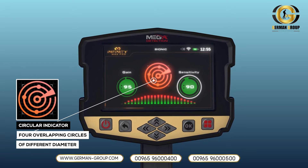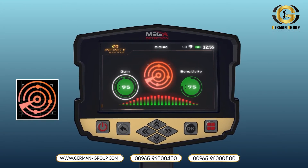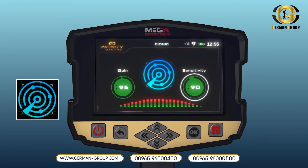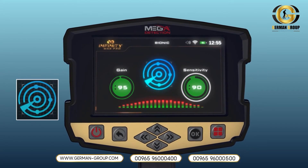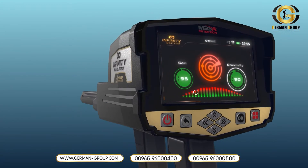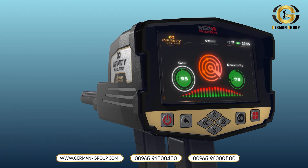There is an indicator in the form of four overlapping circles of different diameters, with four small circles on the outside of the second circle. The signal strength indicator is a horizontal indicator made up of vertical rectangles whose heights and colors change according to the strength of the signal and the proximity of the targets.